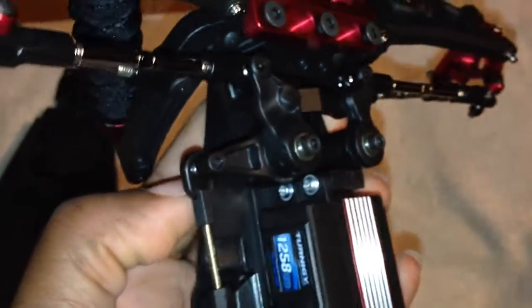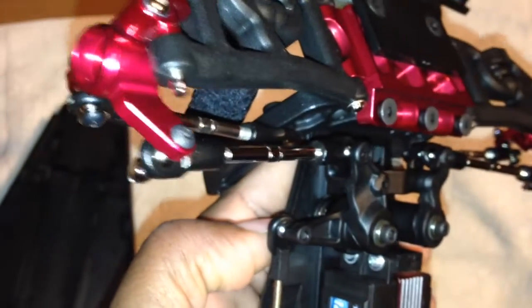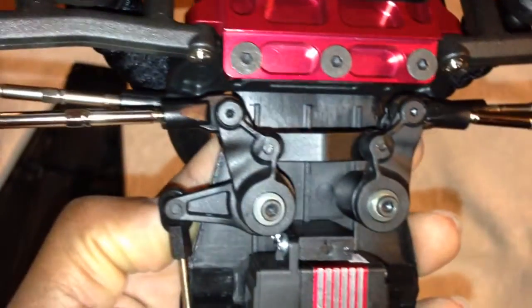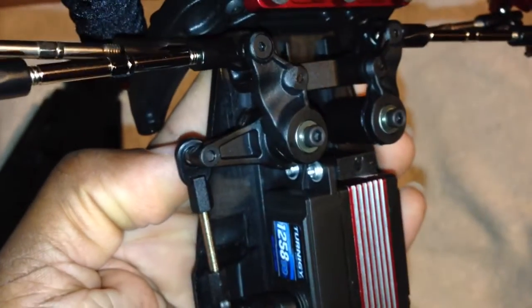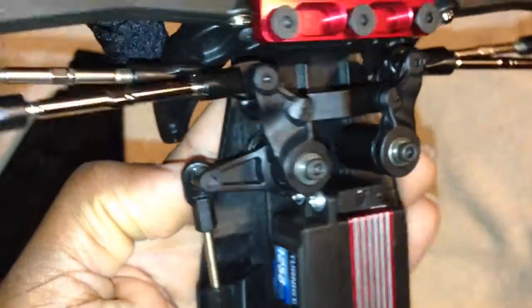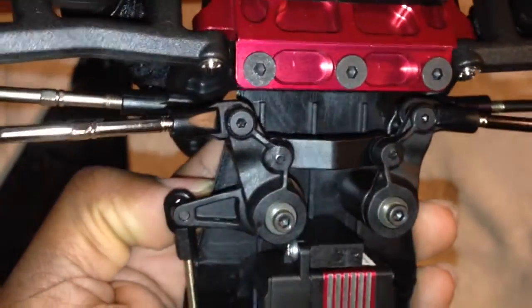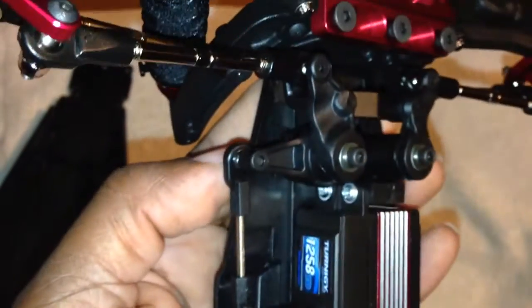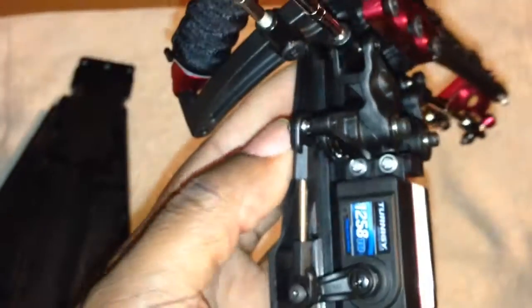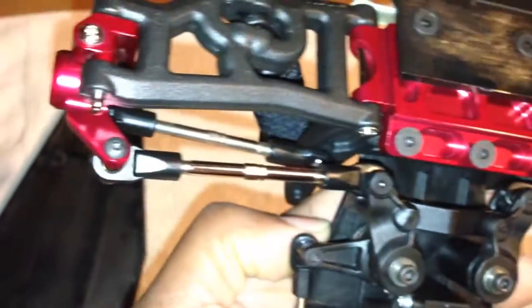It looks good, but metal transfers energy, so if you get into an accident the metal slides right down the rods to the bell crank to the servo. If you have a metal servo you should be good, but I don't want to take the chance of putting that much pressure on my servo. Plastic absorbs shock much better than metal — that's just my personal opinion. You can probably buy a servo saver and avoid all that, but I like the plastic one, plus it's nice and beefy.